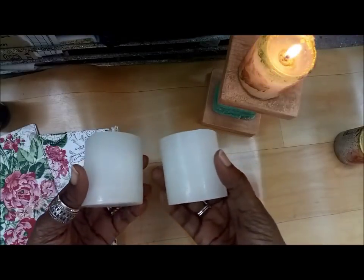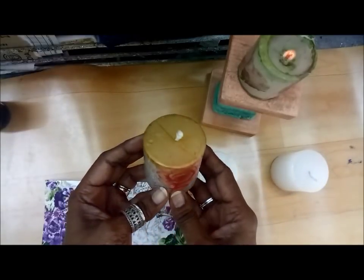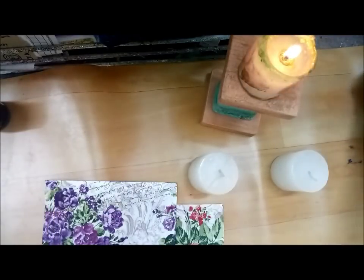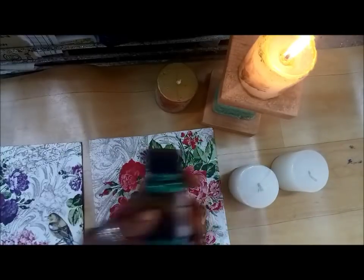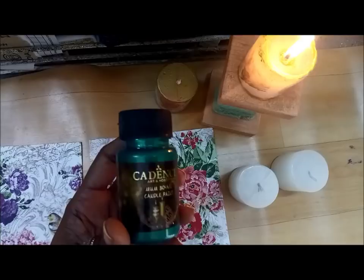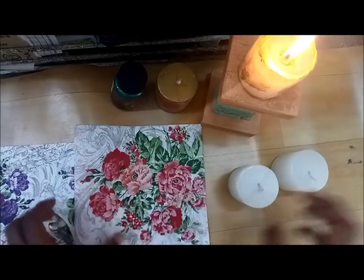I have two more pillar candles here — small ones, these are three-inch bright white pillar candles. And here are the lovely tissues from Crafters Corner. Let me also show you this one more candle which has been decoupaged with some gold candle paint — just distressed the edges. These make lovely gifts for the approaching festive season. The tissues I've chosen are floral ones with a little green, because I have a nice green candle paint. These come in three colors: red, gold, and green — perfect for the festivities.